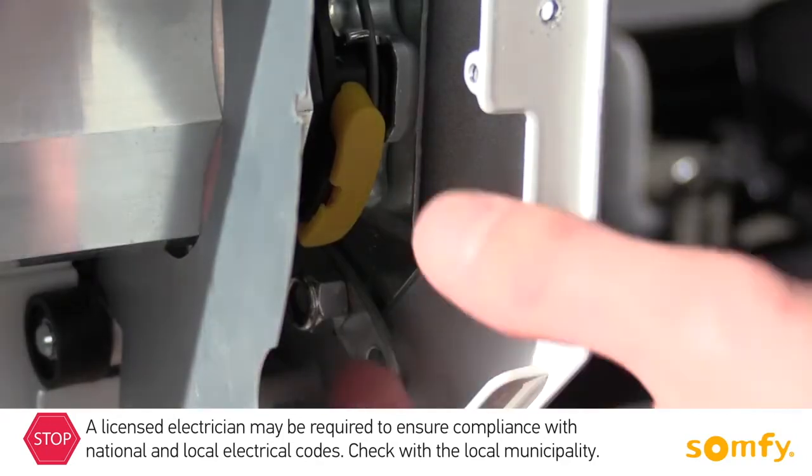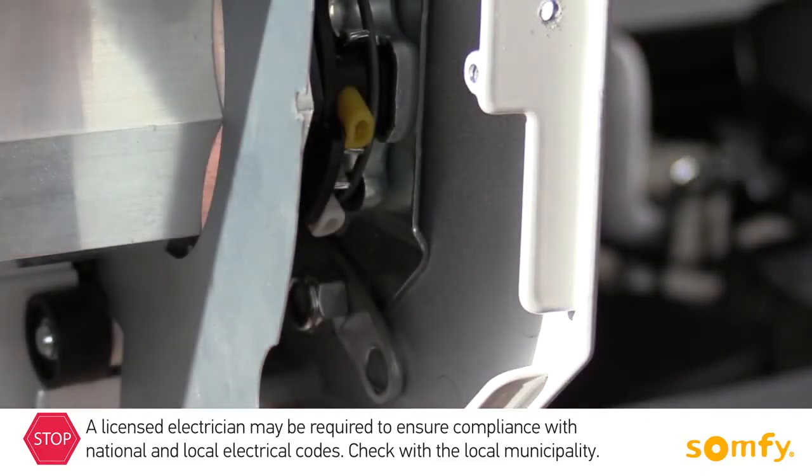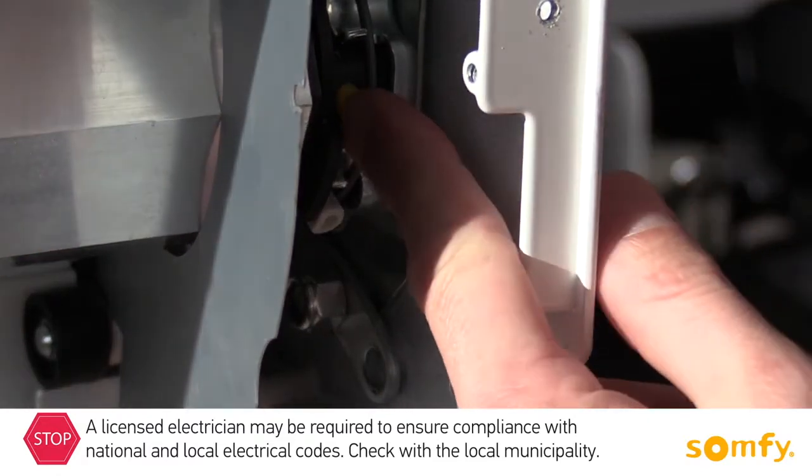Remove the protective cap from the limit switch adjustment buttons. Press both buttons in, making sure they remain locked.